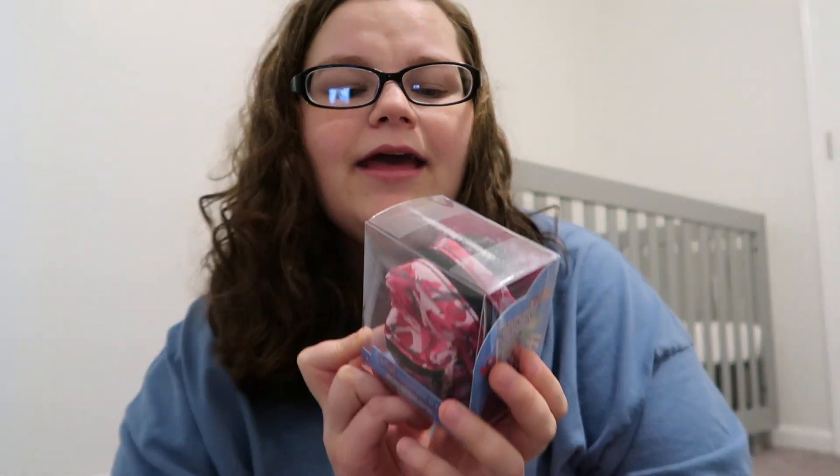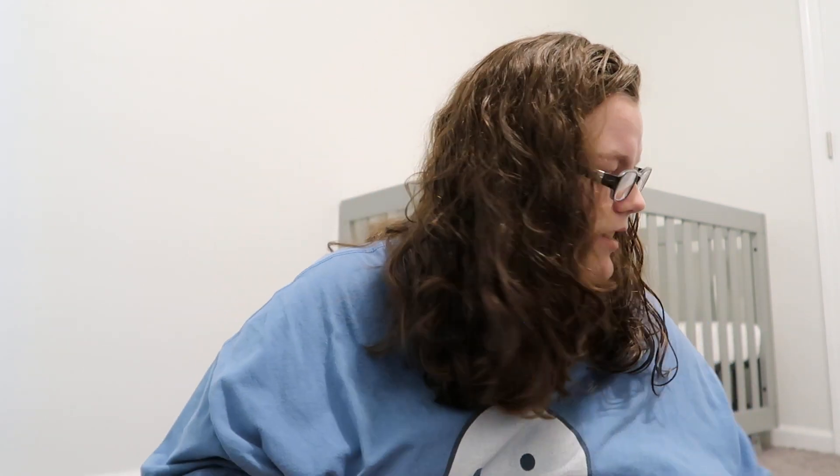Hey guys, I am opening up another micro pack backpack. They have miniature school supplies in them and they are really cute. So let's go ahead and open it up. This is my second one I have opened, so let's go ahead and see what we get.